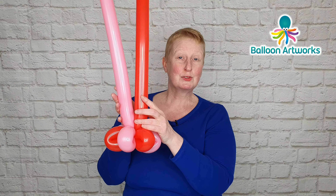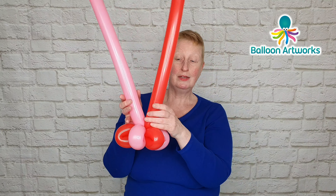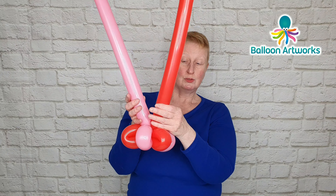Hi everyone, today I'm going to show you what I think is the quickest and easiest way to make this lovely balloon heart wand, and it only takes three 260 twisting balloons. Hi, I'm Melanie from Balloon Artworks.